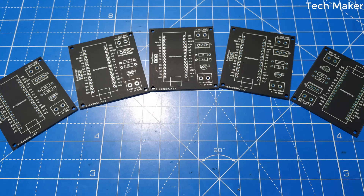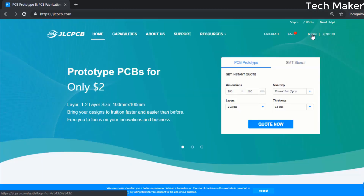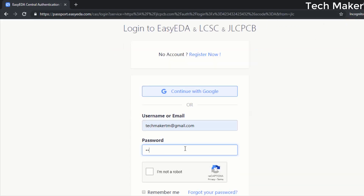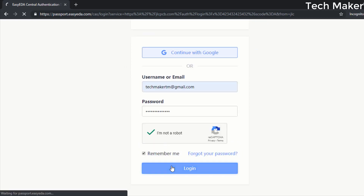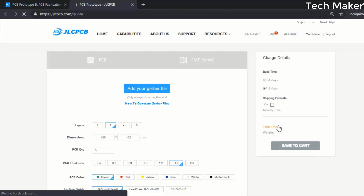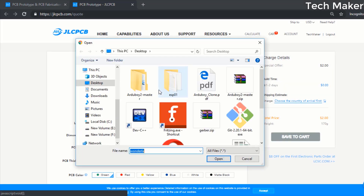The PCB for this video is sponsored by JLCPCB. Go to jlcpcb.com and login to your account. Click on 'Quote Now', then click on 'Add your Gerber files' and select your Gerber files.